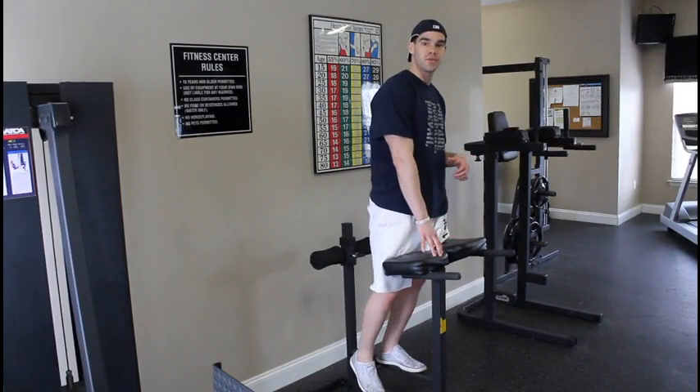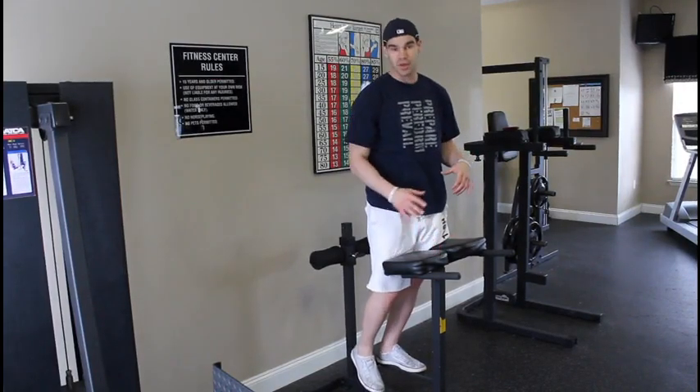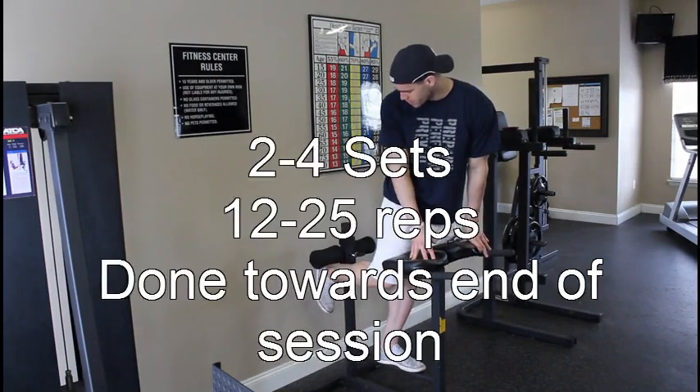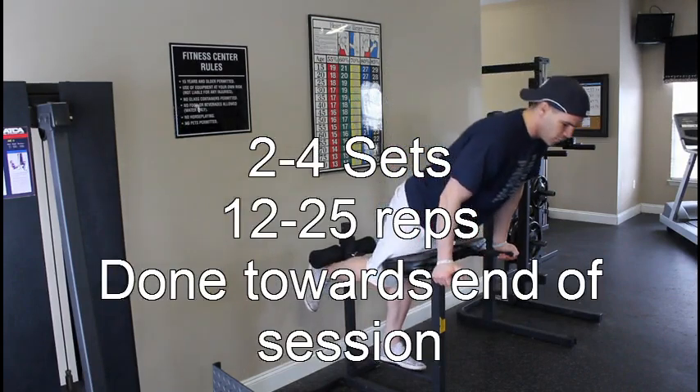So guys, like I said, we're on a 90-degree hyper here. You've probably seen a 45-degree, but if you've got a 90, it's going to look something like this. You're going to hook your heels under these pads right here and lean forward.